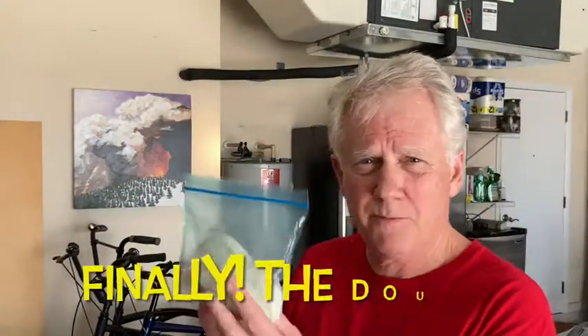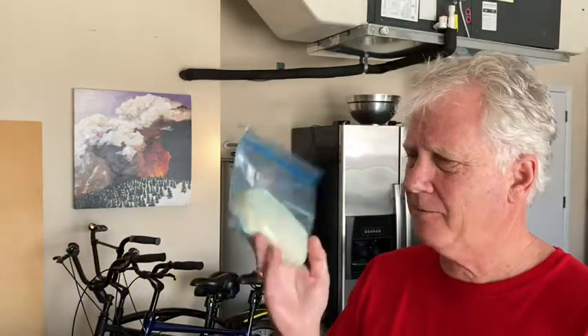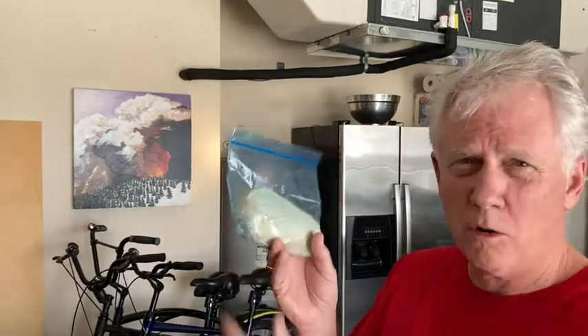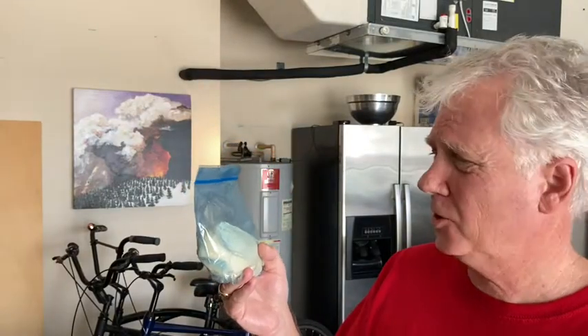One thing about Garage Grubbin — it's a real low-overhead operation, meaning I don't have a crew, a director, a videographer, or an editor. It's just me. I have a camera, a garage, and a couple machines. I neglected to show you the dough — this is the pizza dough, it's in a plastic bag. In a couple hours it should be looking more like a very puffy pillow that wants to get out of the bag, and then the real fun will begin.